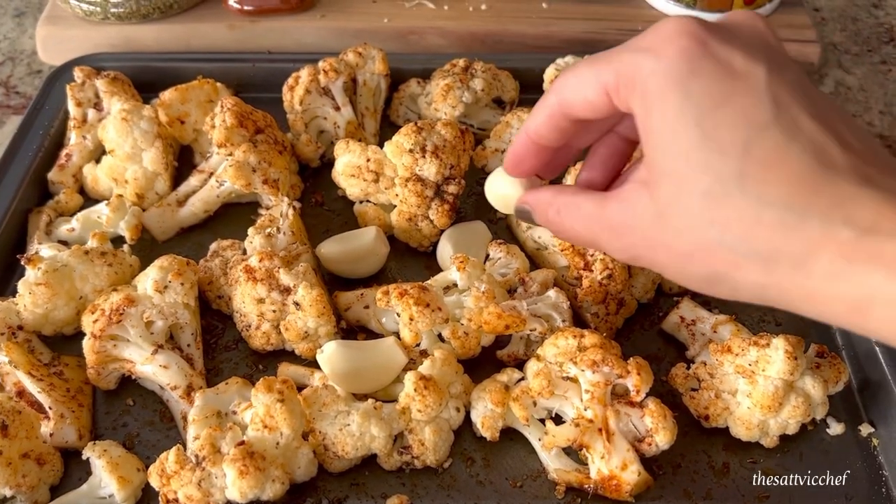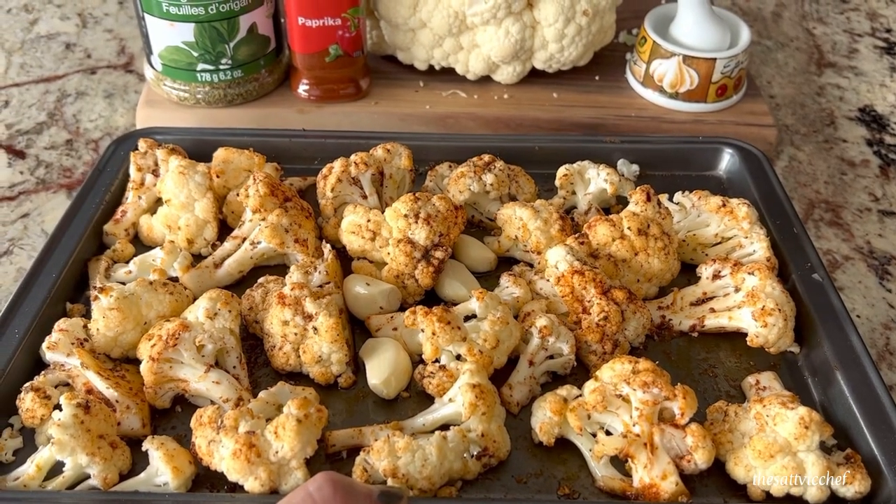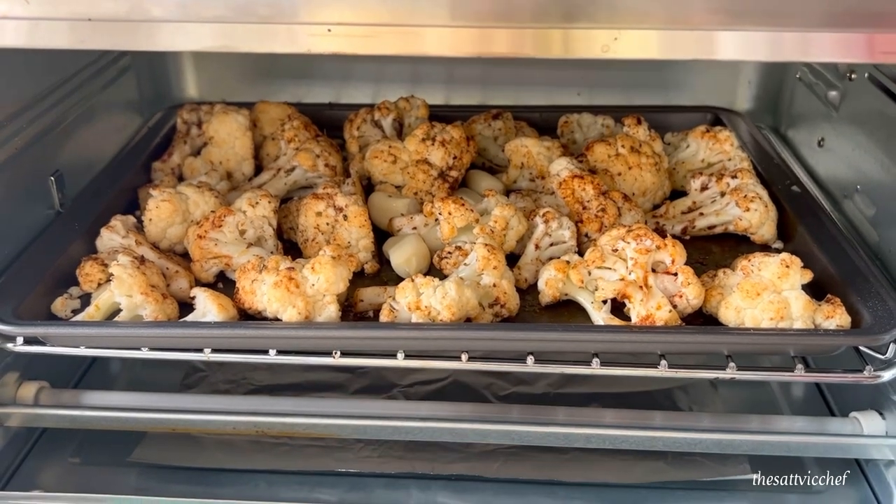Add four to five cloves of garlic — that's going to add a great depth of flavor to the recipe. Roast at 350 degrees for about 35 to 40 minutes.